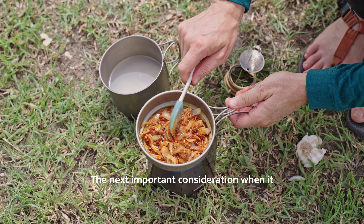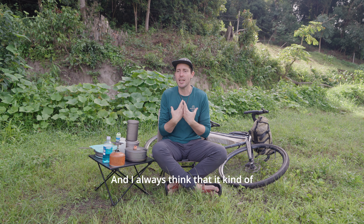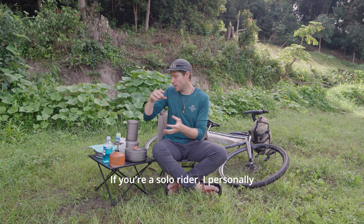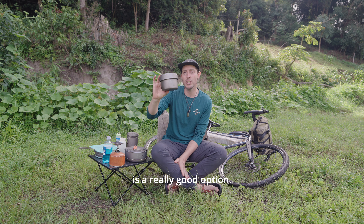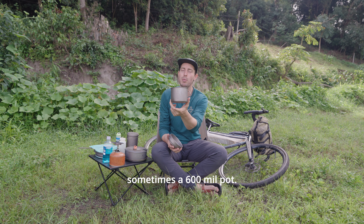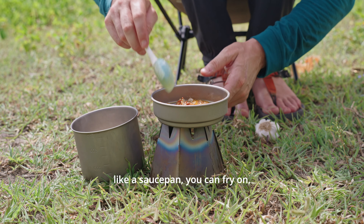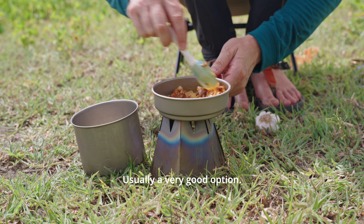The next important consideration when it comes to pots is pot size, and it kind of depends whether you're a solo rider or you're riding as a couple. If you're a solo rider, something like a double boiler is a really good option. The bottom is a 900ml or sometimes 600ml pot and the top, which also doubles up as a saucepan you can fry on, you can heat sauces from the water underneath — usually a very good option.